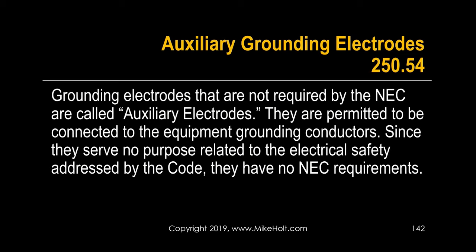Let's go to auxiliary grounding electrodes. An auxiliary grounding electrode is when somebody drives a ground rod and connects it to the electrical equipment grounding conductor. You already have an equipment grounding conductor, and then you add a ground rod to it because you think it's going to make it better. It doesn't really matter why you do it, but if you add a ground rod that's not required, it's called an auxiliary grounding electrode.